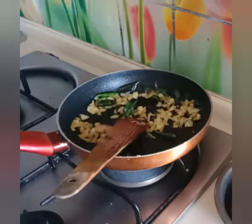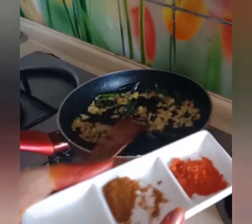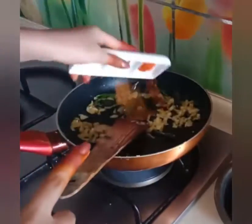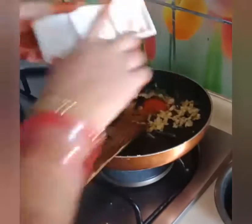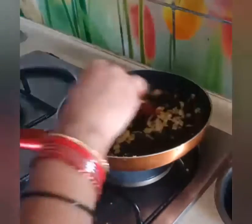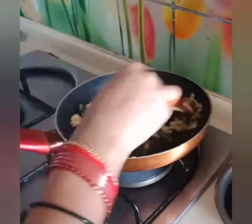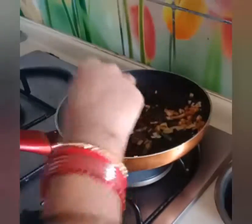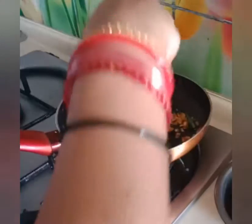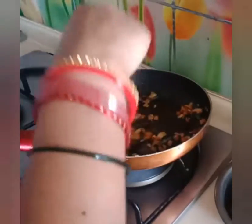I am adding some salt. It's very yummy and tasty. Let's try it in the garden.